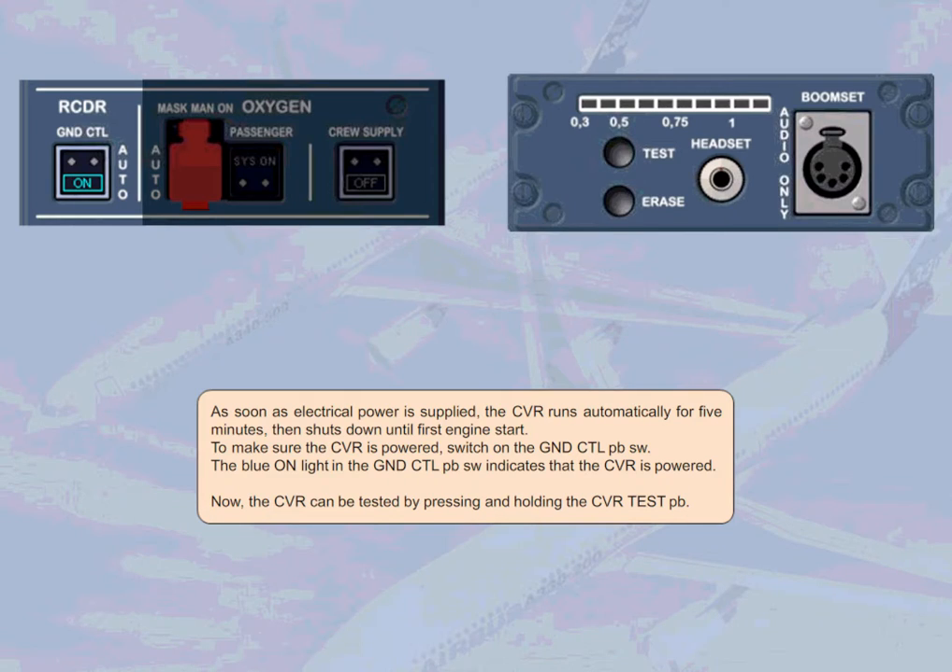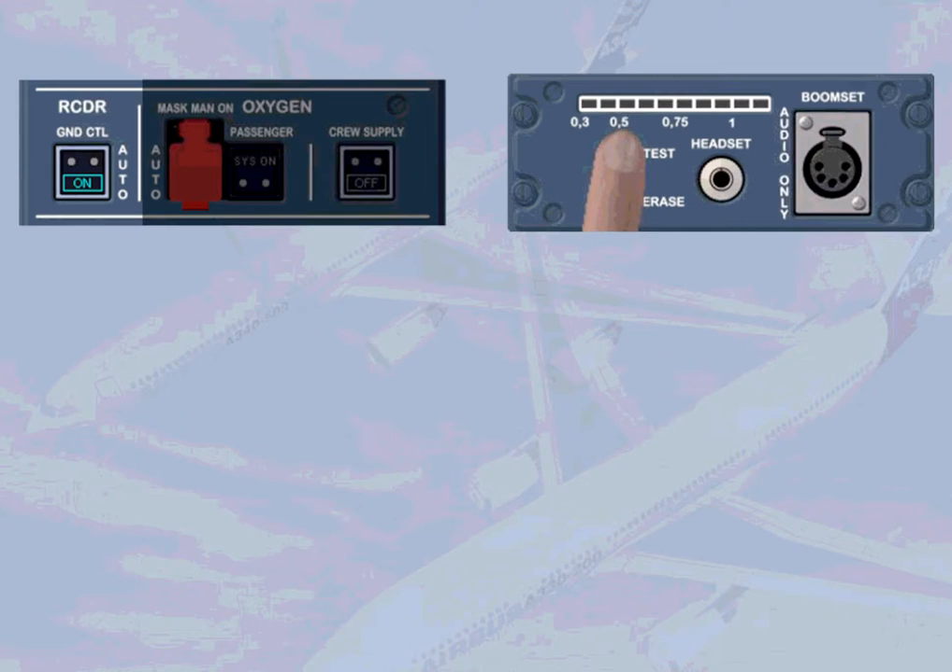The blue on-light in the ground control push-button switch indicates that the CVR is powered. The CVR can be tested by pressing and holding the CVR test push-button. On the test indicator, the illumination of at least one green lead in the sequence indicates that the test result is good.